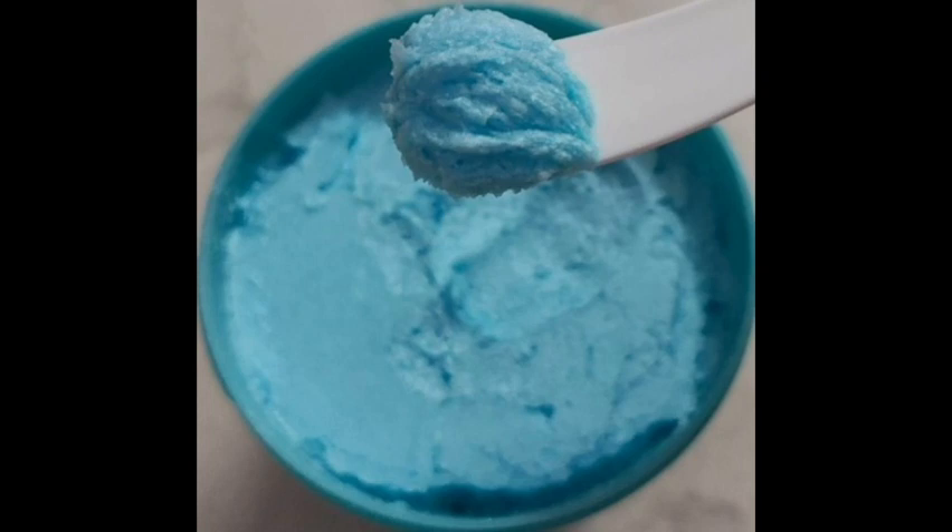The price is 399 rupees for 360 grams. You can find it on Nykaa, Amazon, or their website.